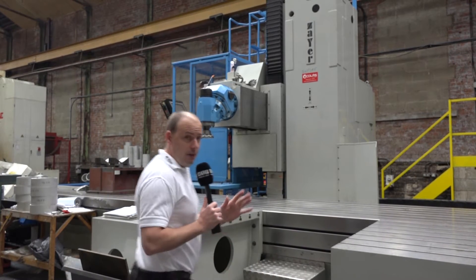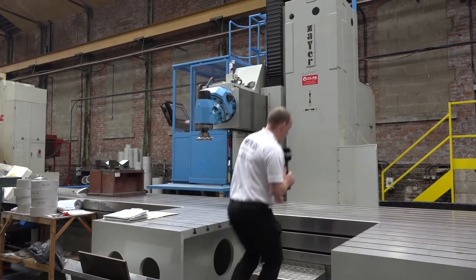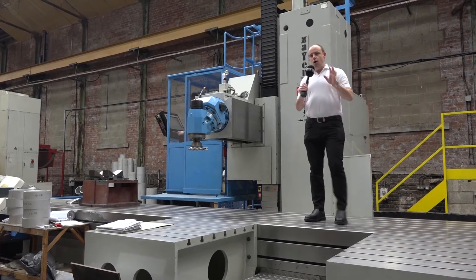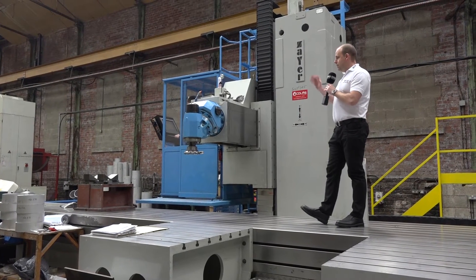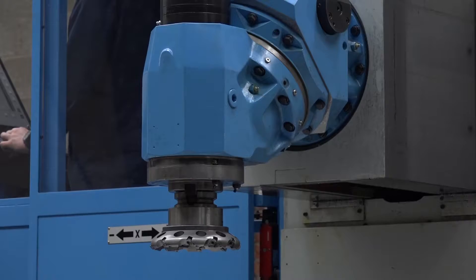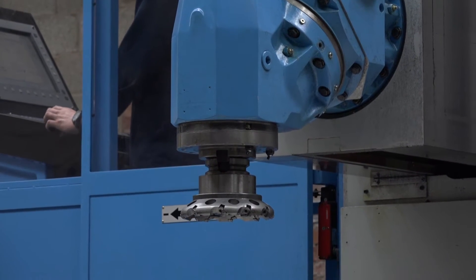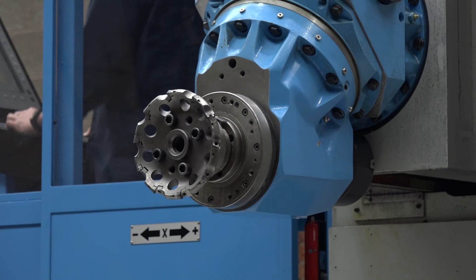I'm going to go up onto the machine because it's a big beast of a machine tool. As I go onto the table, I'm going to start the dialogue by talking about the head here. This is an auto-indexing head which enables you to position in whatever position you choose. You can go from horizontal machining to vertical machining — here we have it in a horizontal plane.